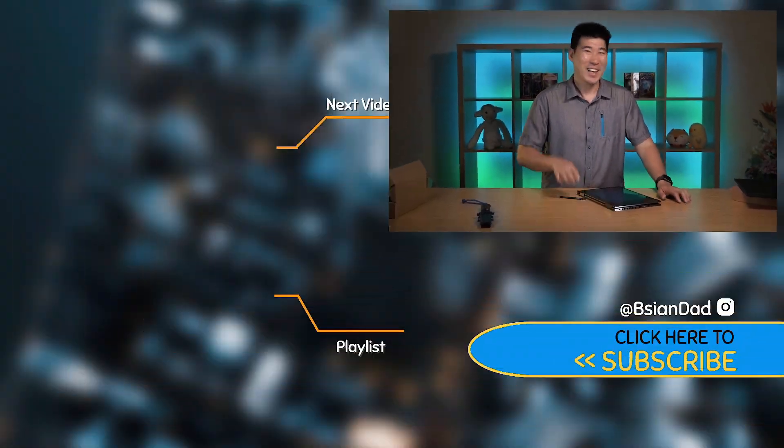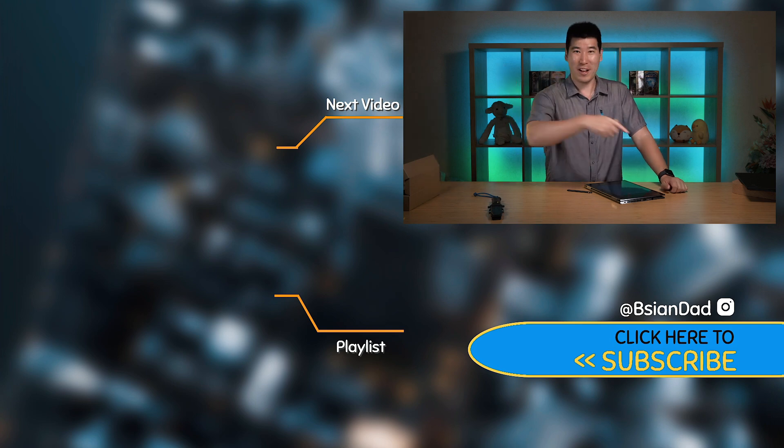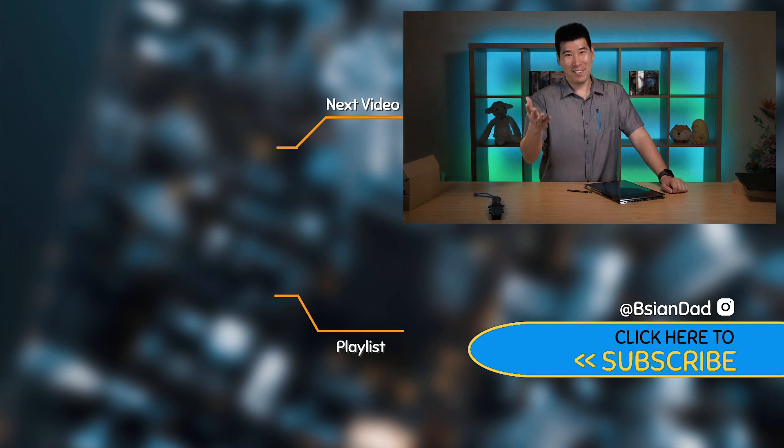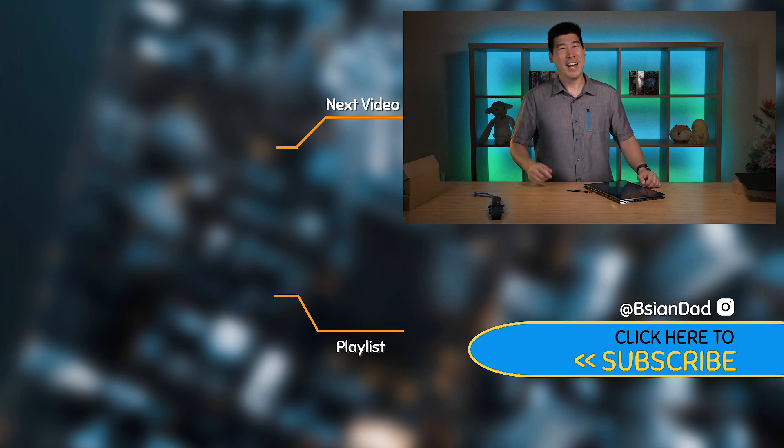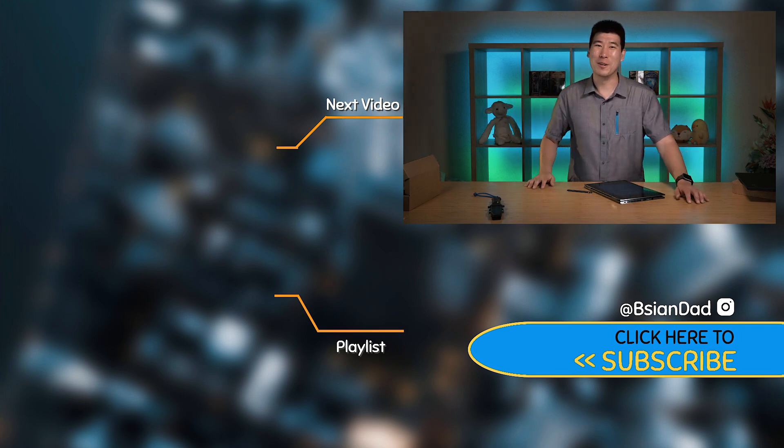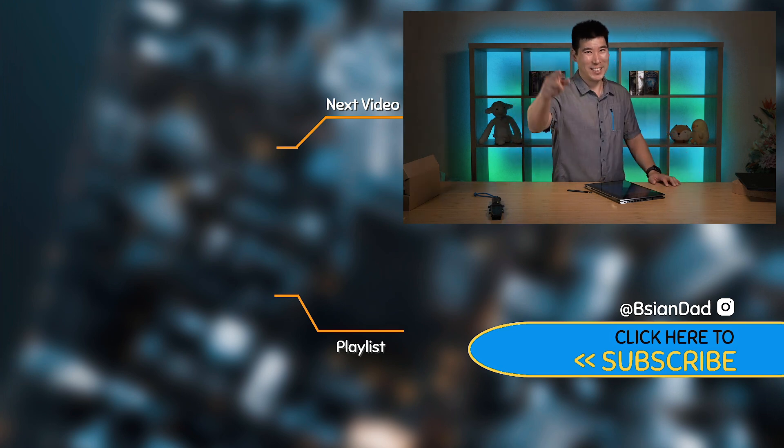I hope you find this video informative or enjoyed it. If you did, give it a like to help me out. If you haven't already, subscribe to my channel and hit the subscribe button. I do try to upload a new video every week. Just remember - imperfections in life makes it beautiful and interesting. I'll see you next video.